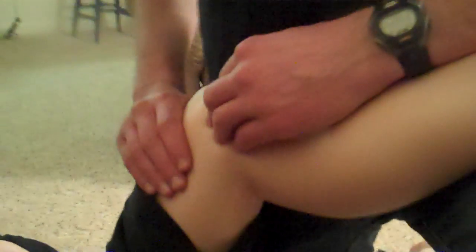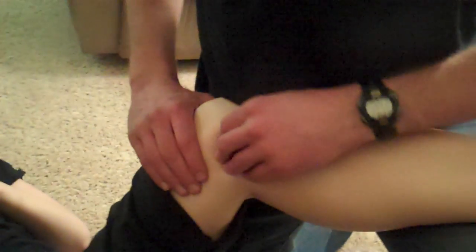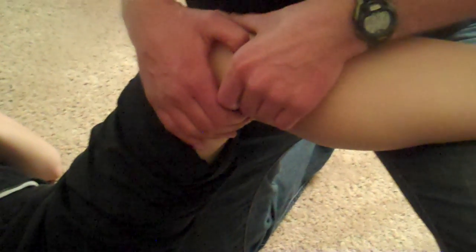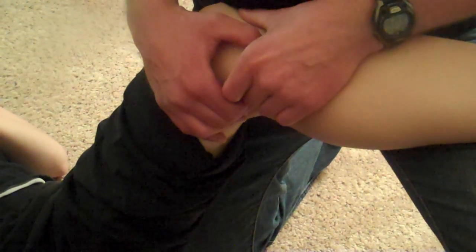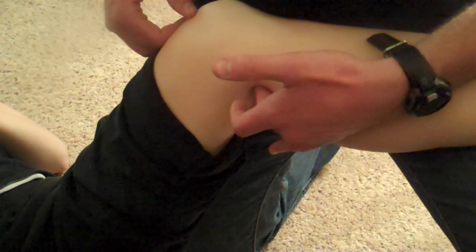If I want to palpate the saphenous nerve, you're going to find the tibial plateau, dive posteriorly, and it's just right behind the tibia there. That one can be a little bit sensitive as well, so I'm right there on Sarah.